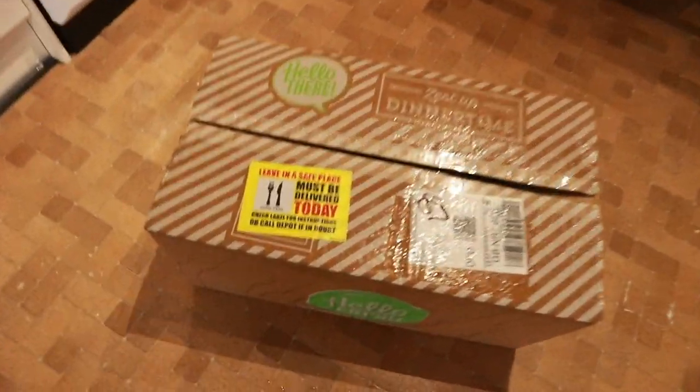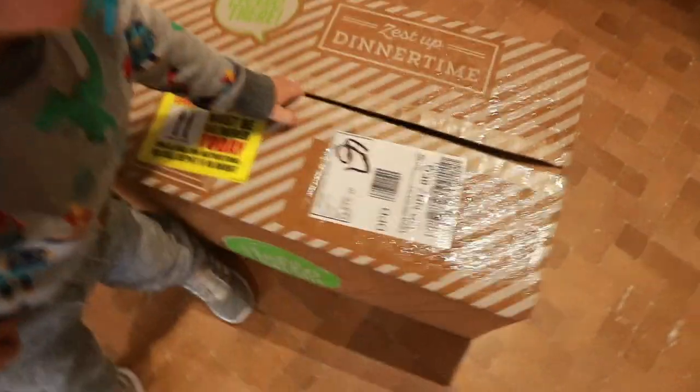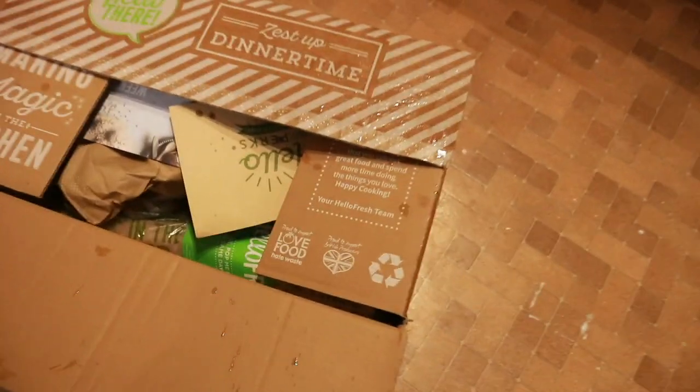Hi people, welcome back to my channel. Today's video is going to be about HelloFresh and whether I'd recommend it, what we thought of it. We've just received our HelloFresh box — you're gonna open it for mummy. What's in there? HelloFresh! What's in there, darling? Have a look.